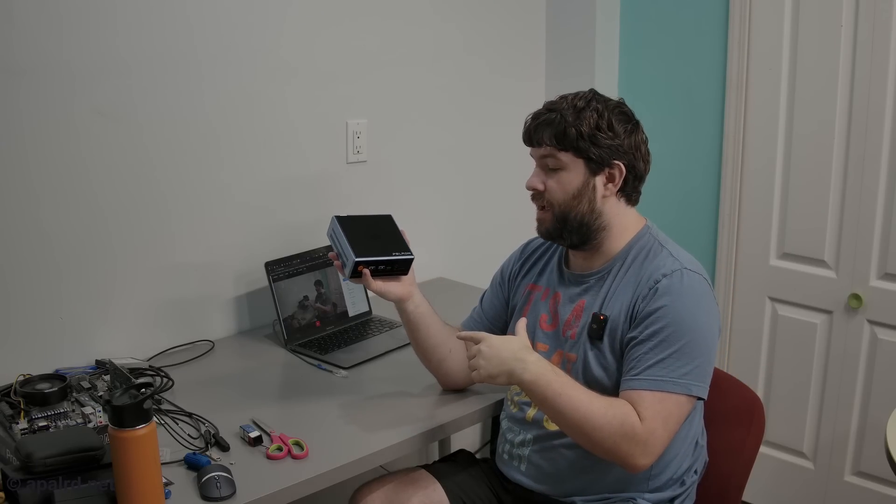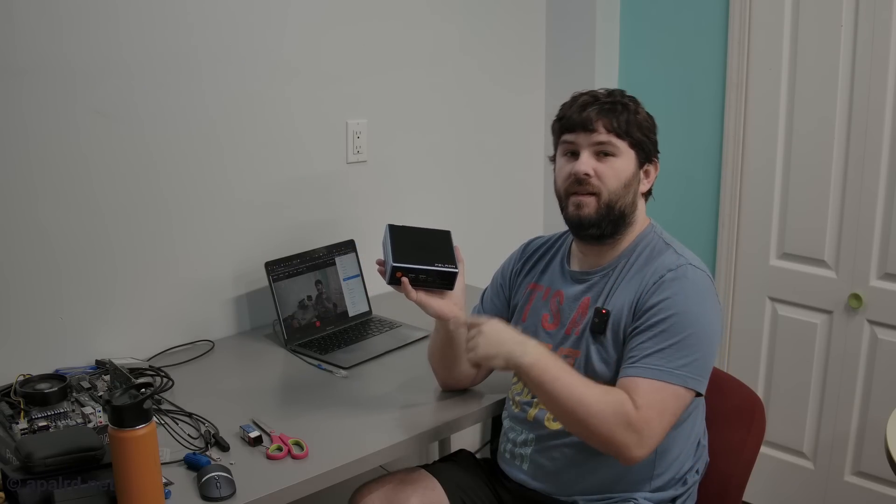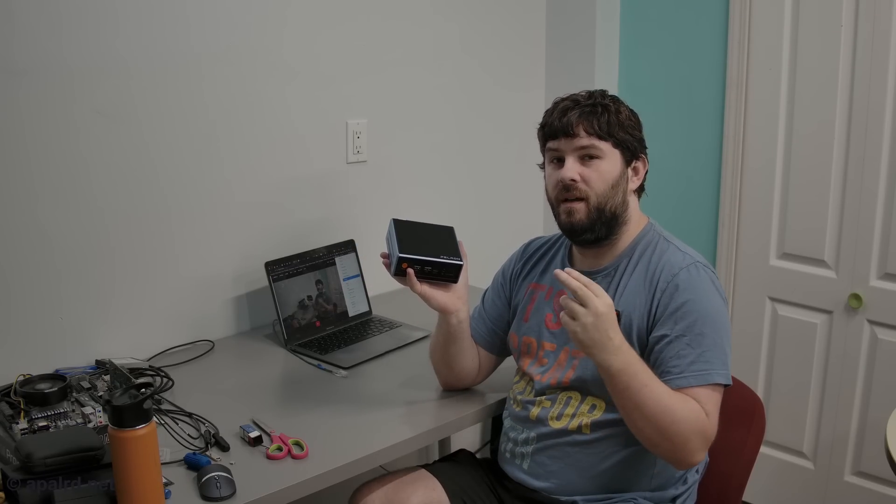Hello everyone, today I'm taking a look at the Paladin W04 AMD Ryzen 5700U Mini PC. Its claims to fame are that it is cheap, it has two NICs, and 8 cores, 16 threads. If that sounds good to you, come along on this adventure.